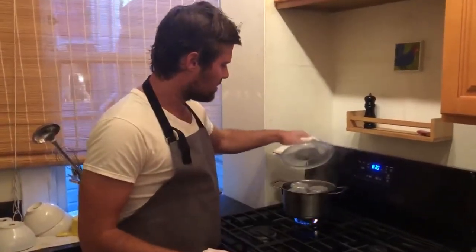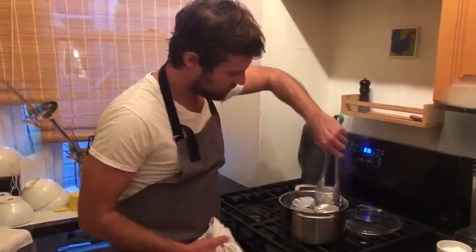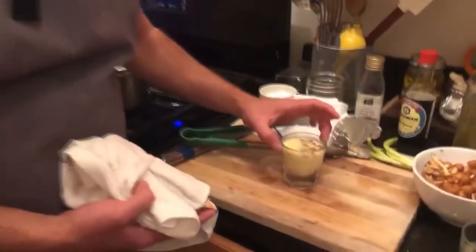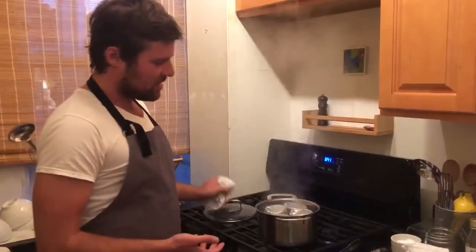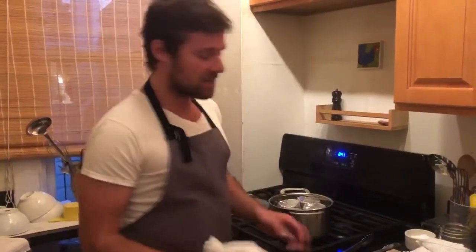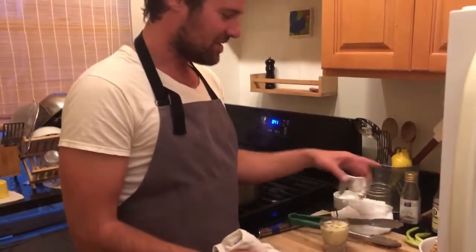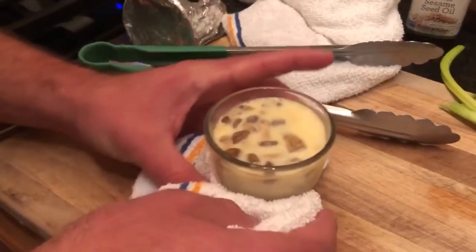So this has been going for eight minutes. I'm going to take this off. The reason for the tin foil is you don't want all that water dripping in the top. You want to find this balance because you don't want it too hard set — you want that silky, like Japanese tofu texture. I think I'm going to leave it in for a little bit longer. The time really depends on how much water you have, how big is your pot, how hot the heat is, and how big are your cups. You just have to keep checking it. With that said, I'm not going to pretend I've made this a thousand times — we're learning together.